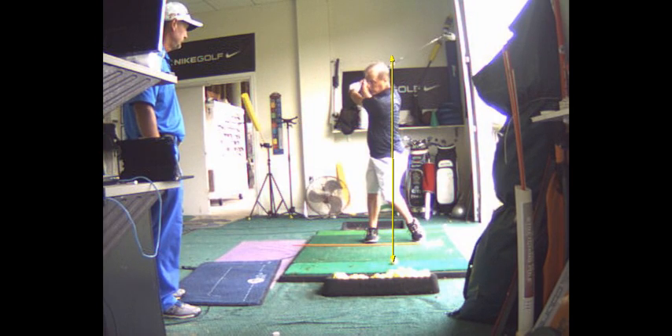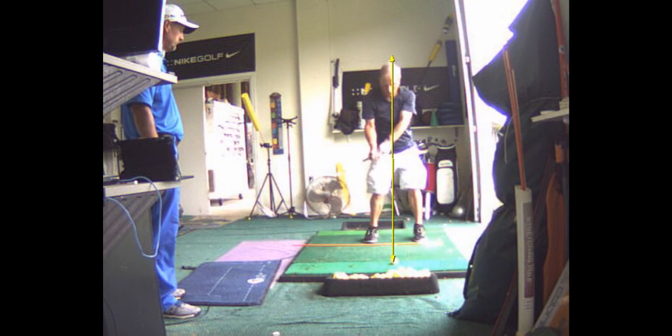Good shoulder turn. Coming down across. You get a little handsy, you start the downswing with your shoulders. There's the chicken elbows.